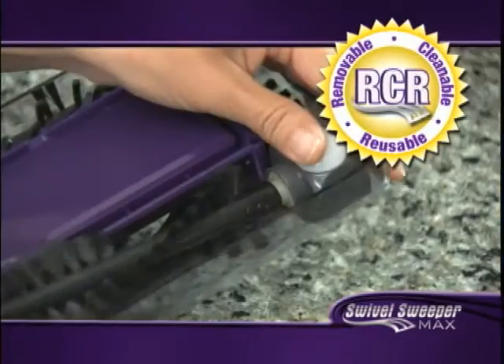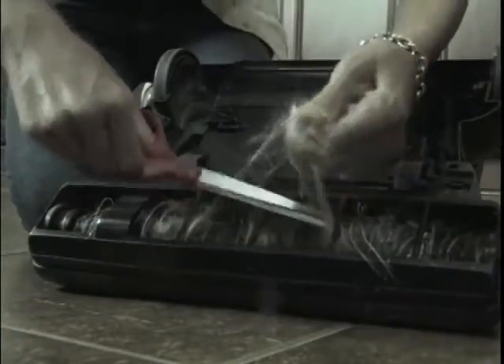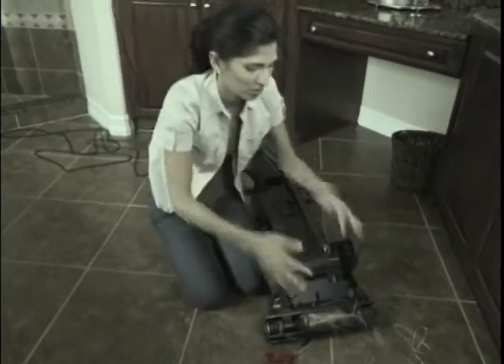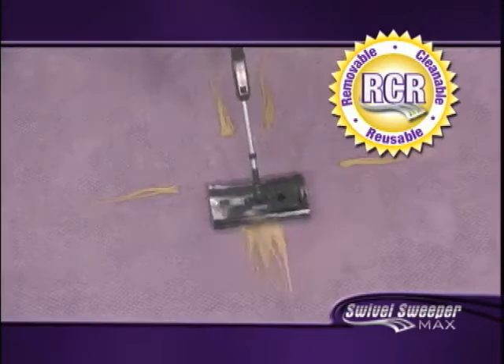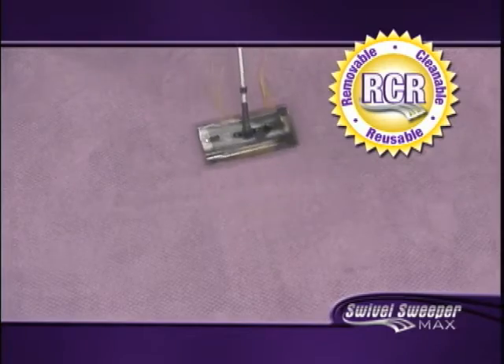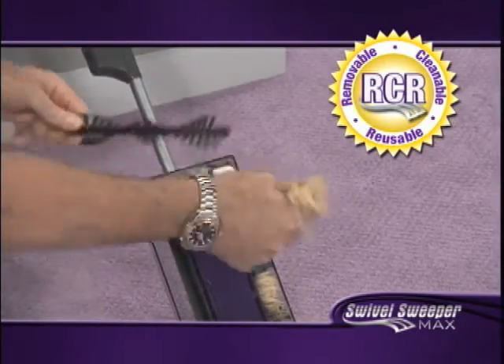That's right. You'll get the Swivel Sweeper Max with RCR Bristle technology. Other vacuums and sweepers get munged up and bunged up with hair, string, and other debris, making them grind to a stop. Not anymore. The new Swivel Sweeper Max has removable, cleanable, reusable bristles that can easily be removed for cleaning. We backed this Max up with enough hair to put the brakes on a $1,000 vacuum cleaner. Watch — just click and clean. The bristles look and work like new.